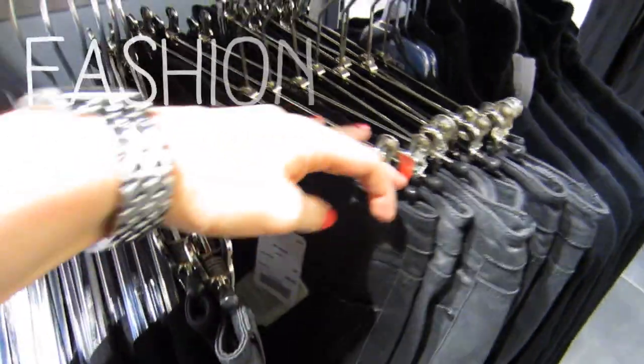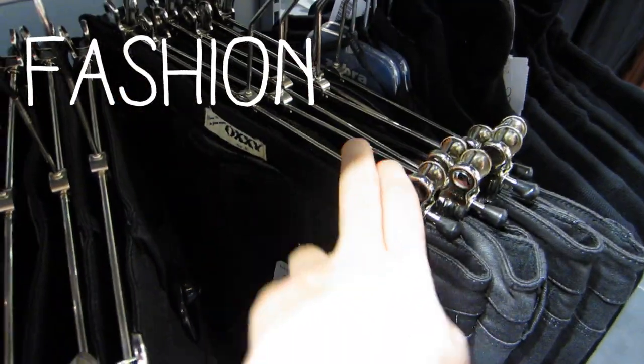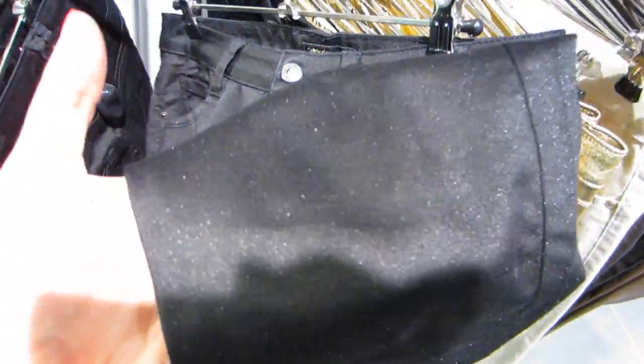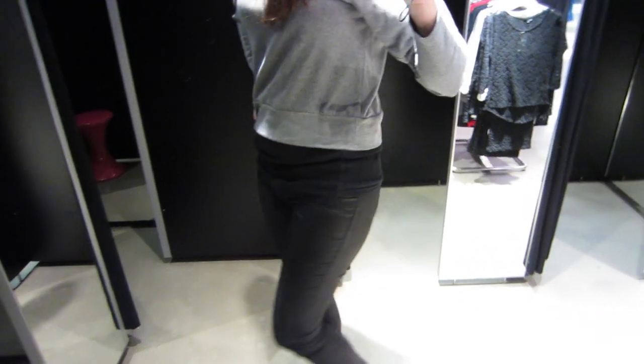I already had a few things in my closet that would work for Hannah's look, but one thing I didn't have is the black denim she wears — they're slightly shiny, as is the trend right now. So I hit the stores to find a great dupe. This first pair looked interesting but maybe a bit too shiny, and when I tried them on they fit kind of weird, so I ended up putting those back.